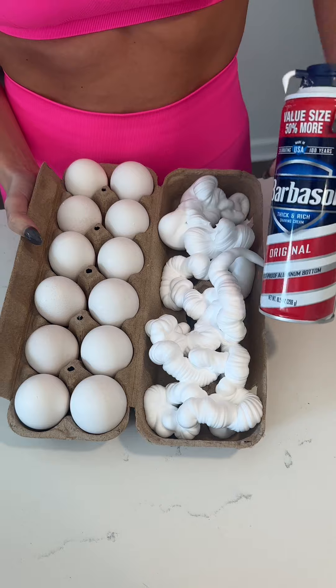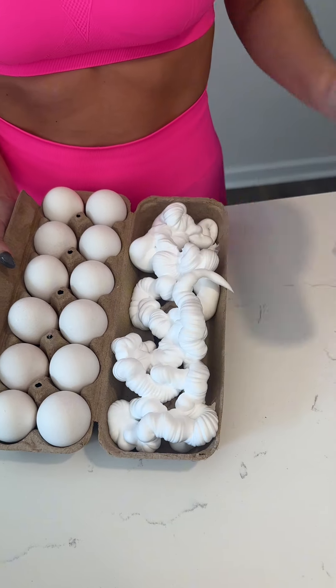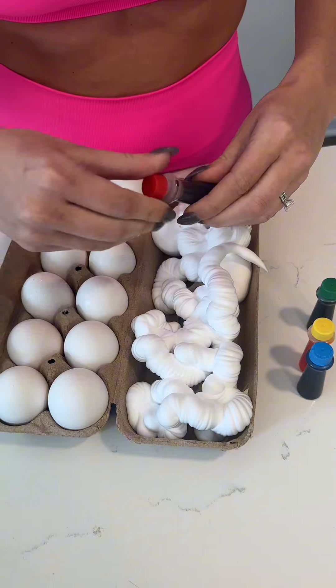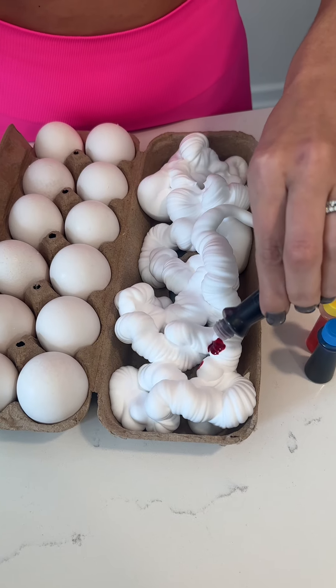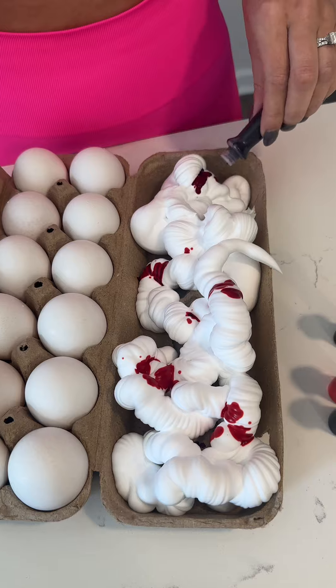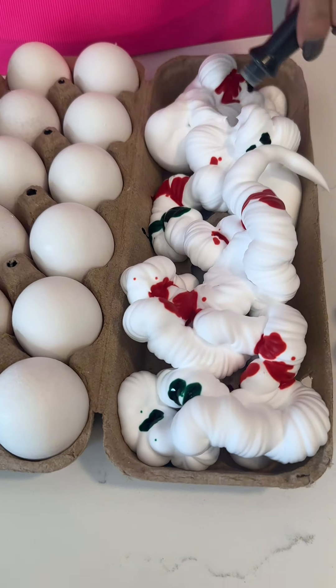That's cool. Barbasol. Then you're going to take your food coloring and you're just going to make a design all over the shaving cream. Look how cool that looks.